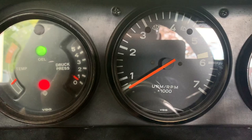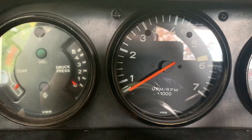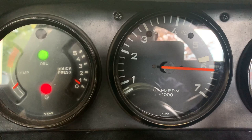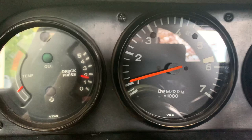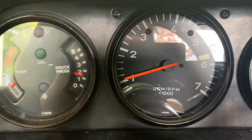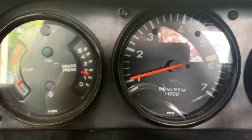If you hear this beep while driving, you need to turn off the engine because the oil pressure light has come on. It's triggered by a counter that starts after ignition — normally the oil light goes out after 30 seconds, so if we start the engine and the oil light goes out, the warning sound won't come on. It would only trigger if the oil light comes back on while running, such as if the oil pressure sender were disconnected.